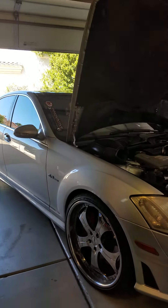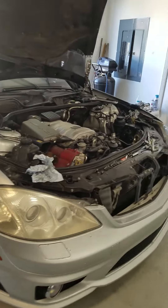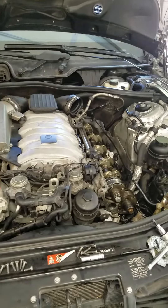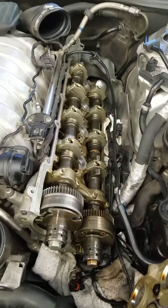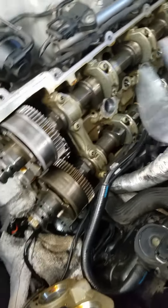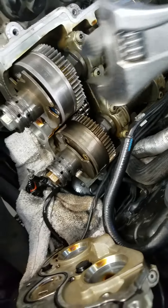Welcome back YouTubers, making another video on how to diagnose a bad cam adjuster. Today I'm working on this beautiful 2008 S63 AMG. I got one done, but I just found out my other one's bad, so we're gonna be making another video about the other one later.